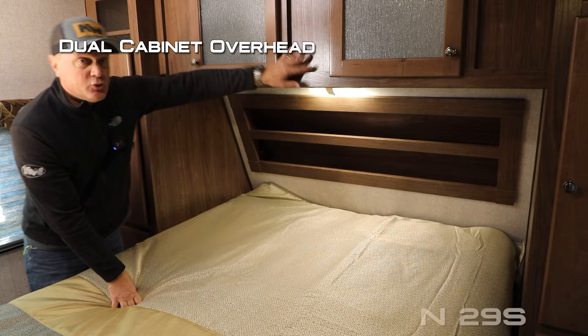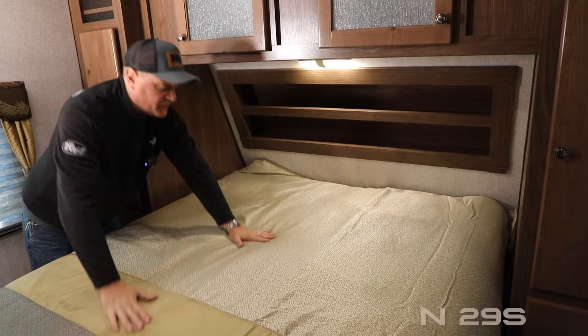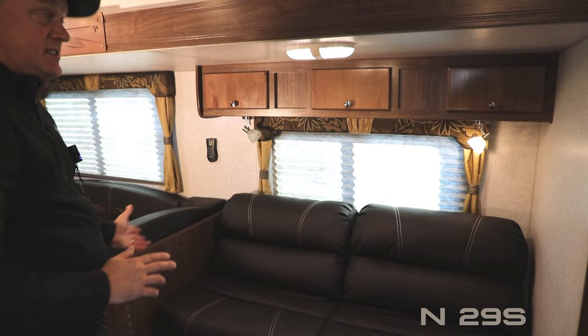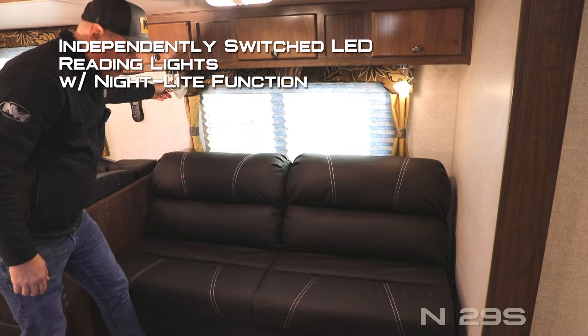On either side of the bed you'll find an overhead storage cubby, shirt-ward storage drawer, nightstand platform, and 110 outlets. There's dual cabinet overhead recessed storage and a headboard with USB charging port on either side. A designer bedspread covers your Absolute Northwood True Rest comfort mattress on a strutted platform to allow for under-bed storage.